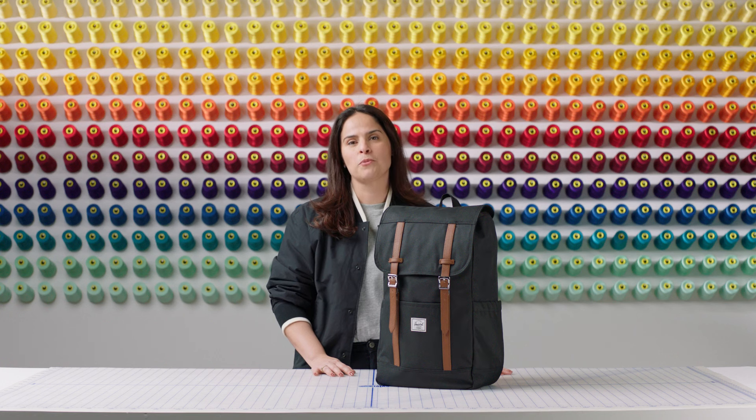Hi, welcome to the Herschel Supply Workshop. I'm Camilla, the senior merchant, and I will be talking about the Herschel Retreat Backpack.